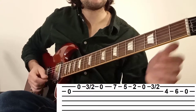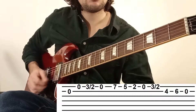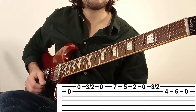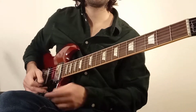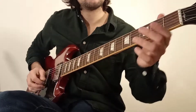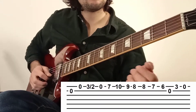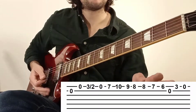Donc voici pour la première phrase, je la refais tout doucement. On passe à la phrase numéro 2. Le début est identique — jusqu'ici, il n'y a rien qui change par rapport à la phrase numéro 1.